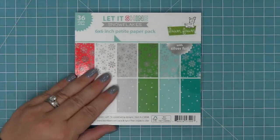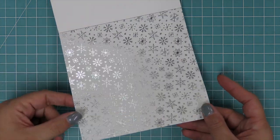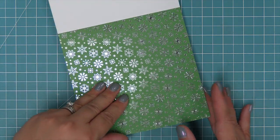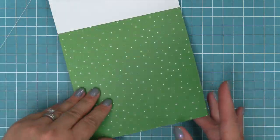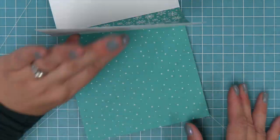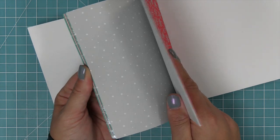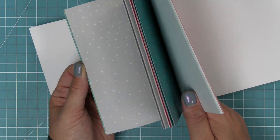Next up we have the 6x6 pad, which has 36 sheets — that's three of each design, meaning you get 18 papers that have the foil on them, which is really cool. You can see we have the beautiful red, the white, the gray, the green, the turquoise, and the teal with that gorgeous foil detail. The patterns are reduced down by about 50%. You get three of each design so you don't have to hoard any of the colors.